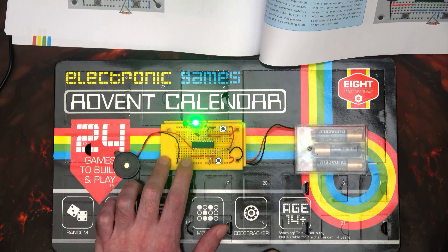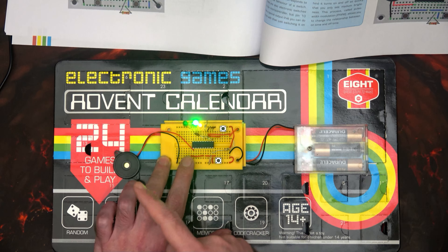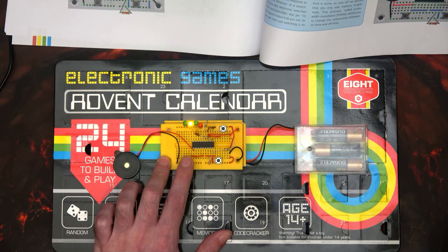Hi and welcome to another episode. What we've got here is the Electronic Games Advent Calendar, onto day 15. But as always, we talk about the day before before we open up the new one.